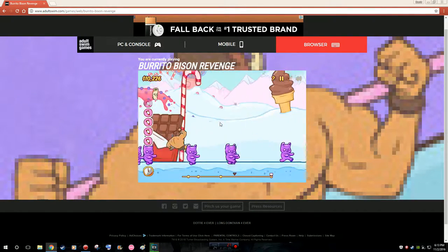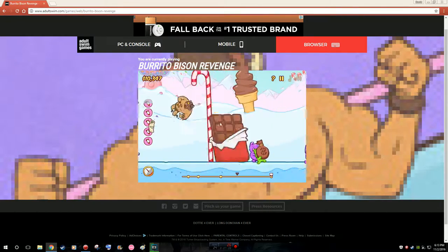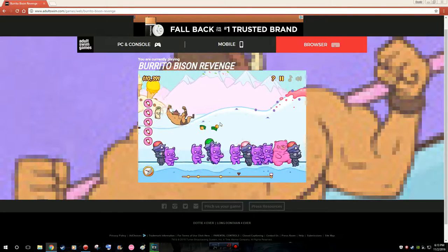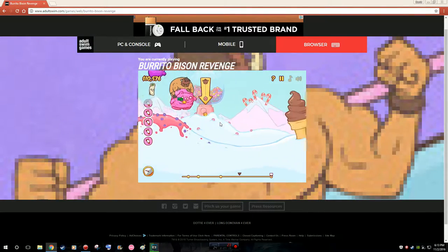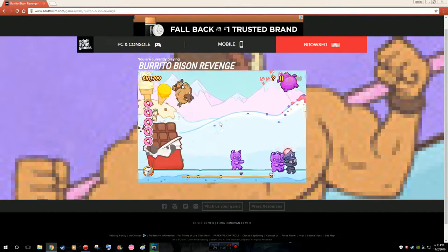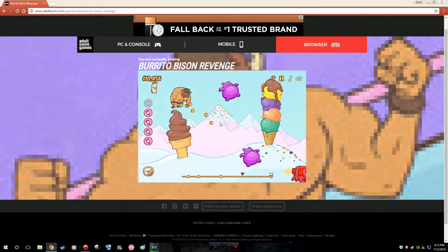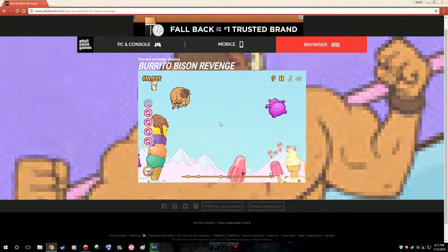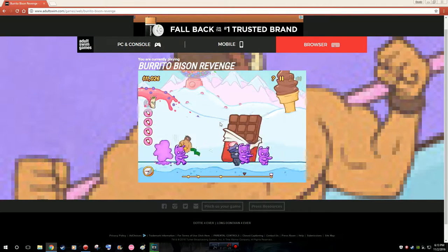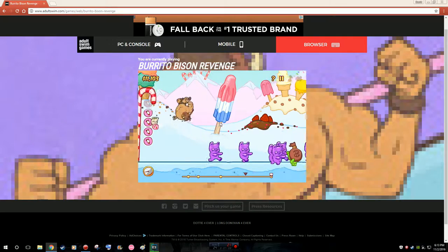Unfortunately, the problems with Nintendo is that they're just really strict on YouTube. They allow you to upload their content but they definitely don't allow you to monetize it unless you join their YouTube plan — and then you get like 20% while they take a huge cut out of what YouTube already takes.